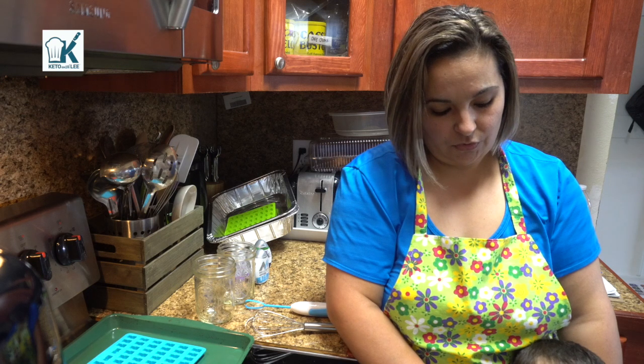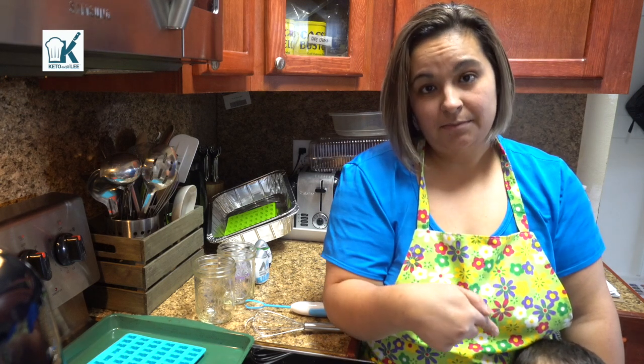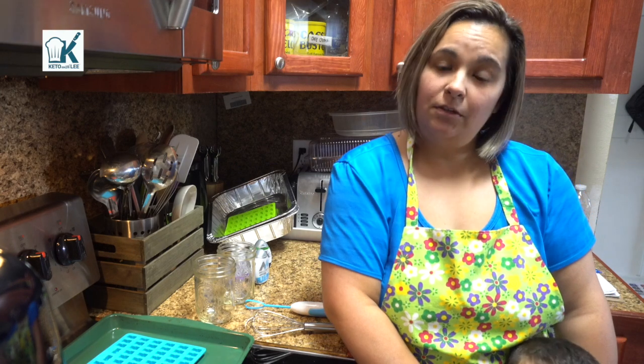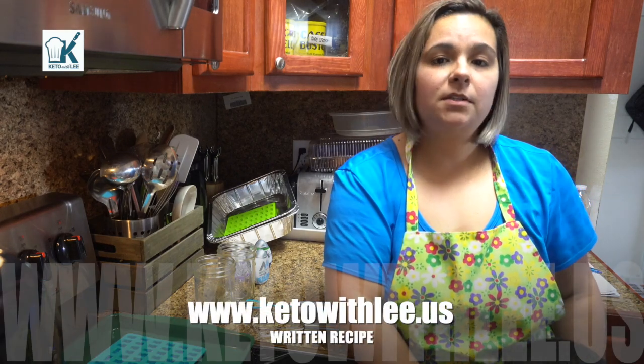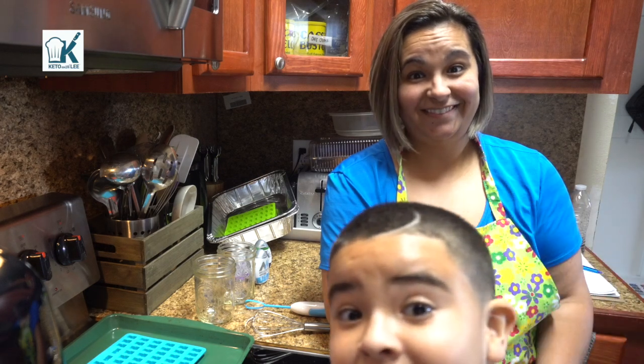Hi everybody, welcome to Keto with Lee. Today we're going to be making gummy bears. The written recipe can be found on my website www.ketowithlee.us, as well as the macros. I'm gonna let the munchkins make it and I'm just gonna handle the hot stuff. Hopefully it will be fun and not a disaster!